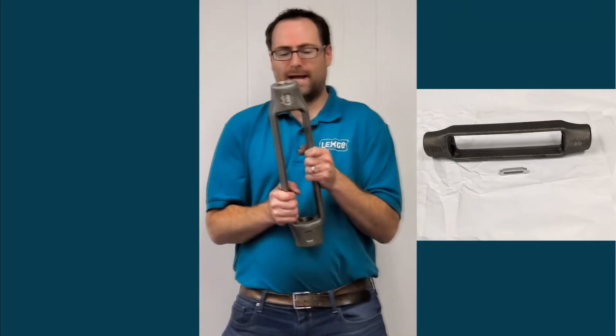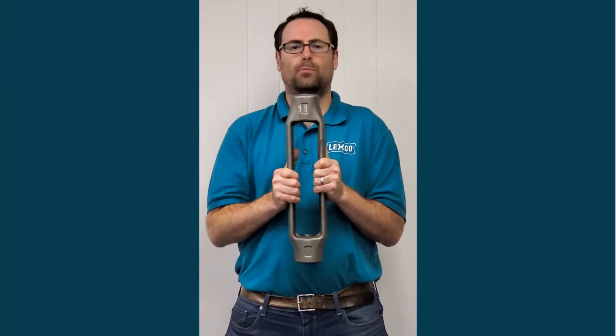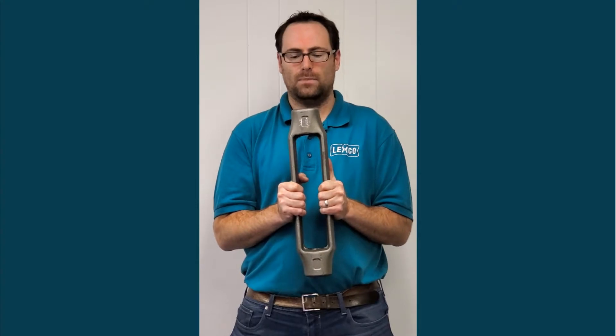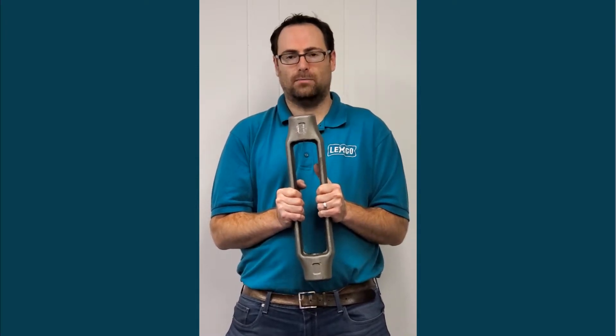All these turnbuckles that I've showed you thus far are open body — that's referring to this section here. This component is just the turnbuckle body. If you have a threaded rod assembly and you're just interested in the turnbuckle's body, let us know and we can supply the turnbuckle body.